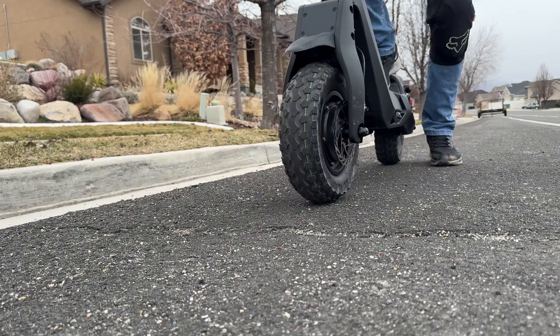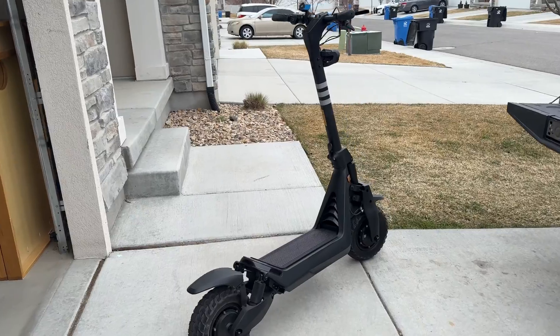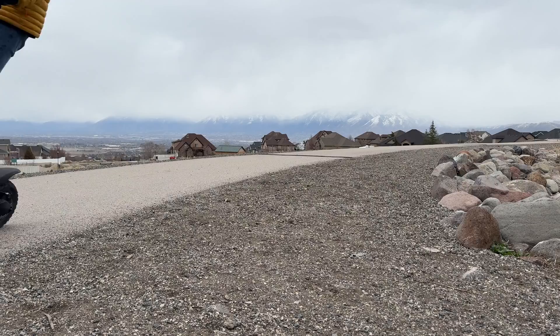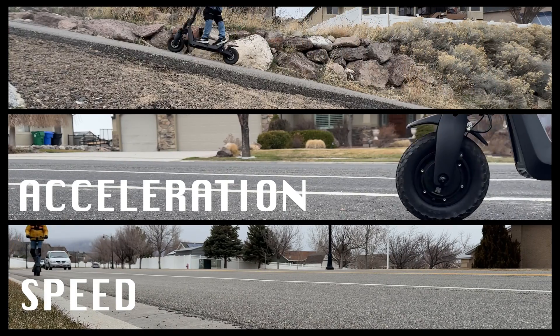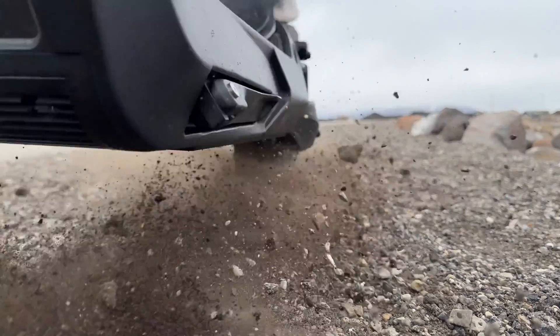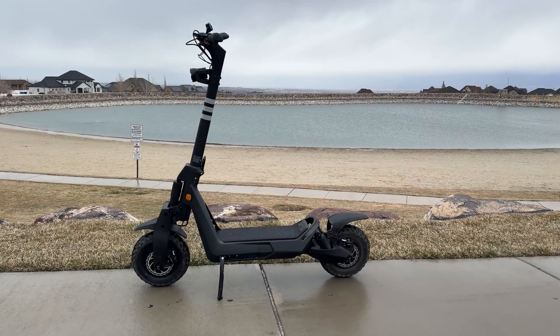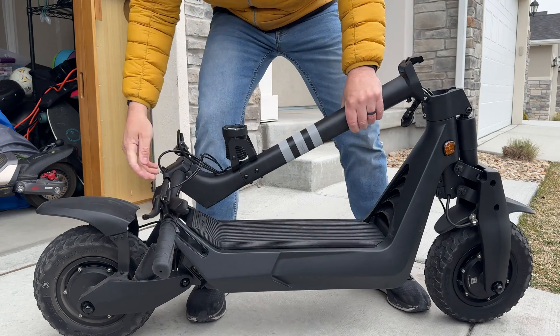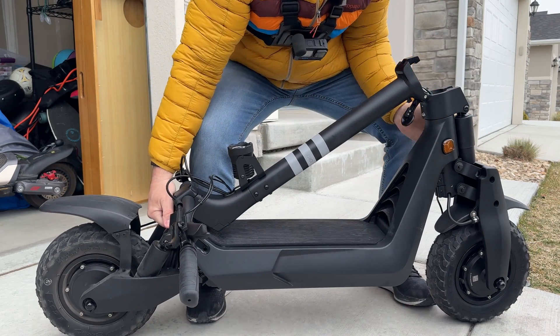I don't know if you're gonna like this video, but I'm gonna make it anyway. I've always been curious to see how performance changes as a scooter's battery gets low. I'm looking at things like speed, acceleration, and hill climbing ability. The scooter I'm using today is the Okai Panther ES800. Okai has been a company that's always pushing the limits on what scooters and bikes can do, so I'm gonna drive to a flat road to test out the speed first.